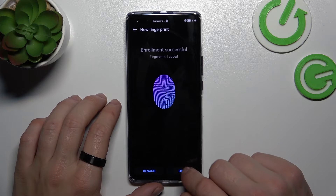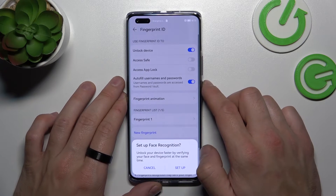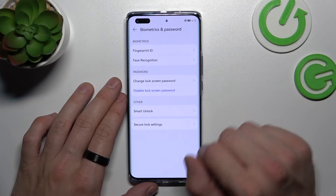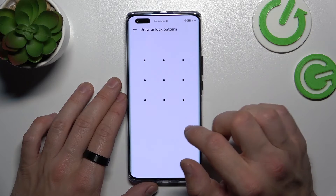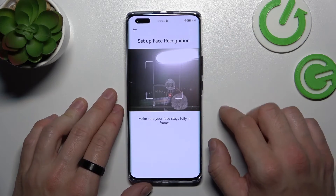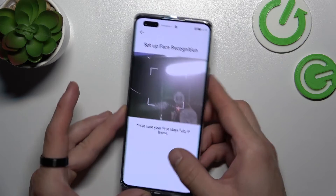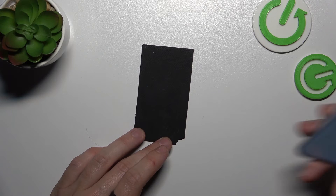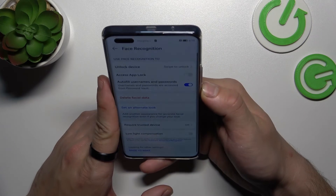Now you can use your fingerprint to unlock the phone. Now let's set up face recognition as the last method to unlock the phone. Simply scan your face in this area. Now my face is scanned and I can use it to unlock the phone.